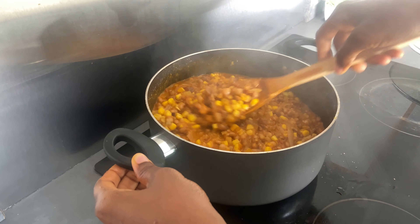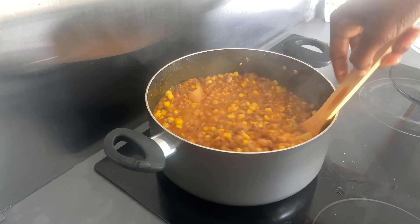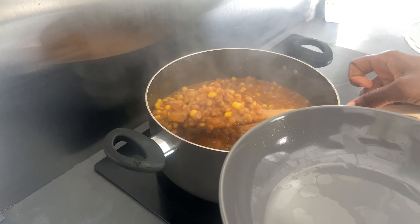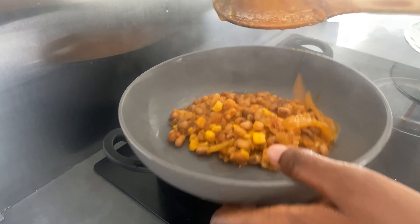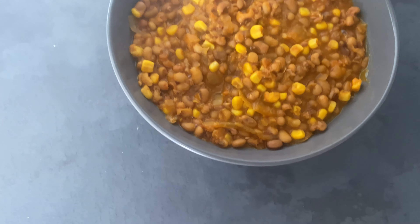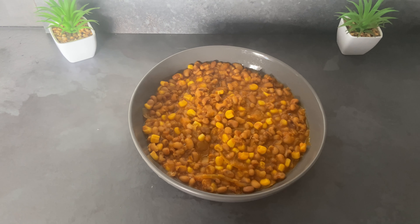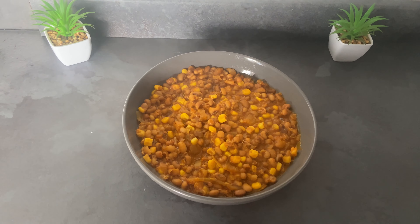You need to try this recipe and give me feedback. Tag me on your story when you try this recipe and leave me a comment, because this thing is yummy! If you will try this, let me know in the comment section. Don't forget to subscribe to my channel. Thank you for watching — I love you all, bye!